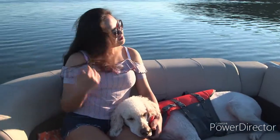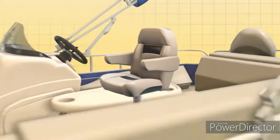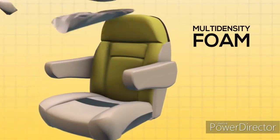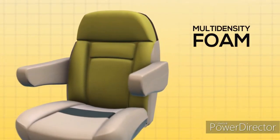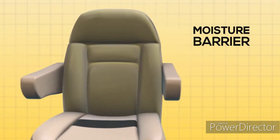Our pontoon boats are designed for comfort and relaxation. We use multi-density foam in specific areas for better lumbar support in the back and neck. We take the extra step of wrapping the foam in a moisture barrier for protection from water damage.